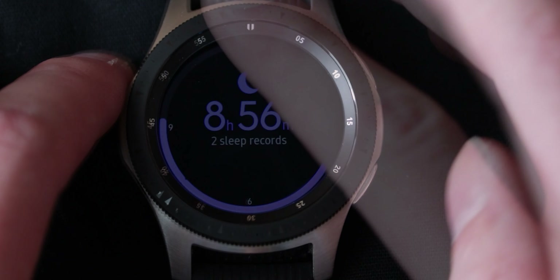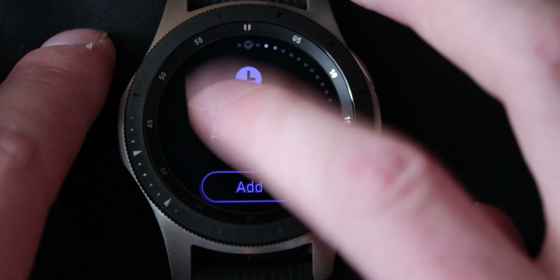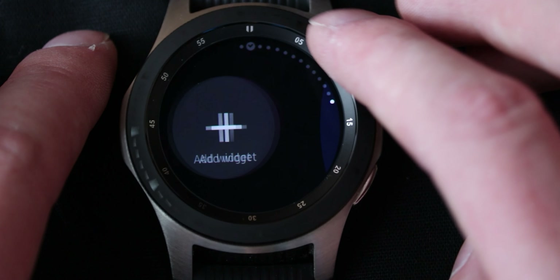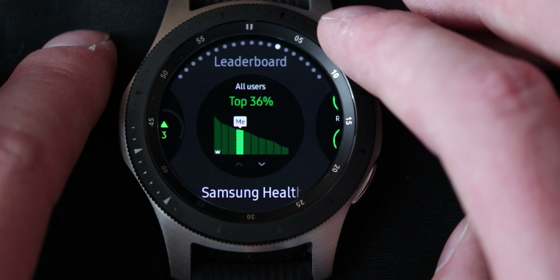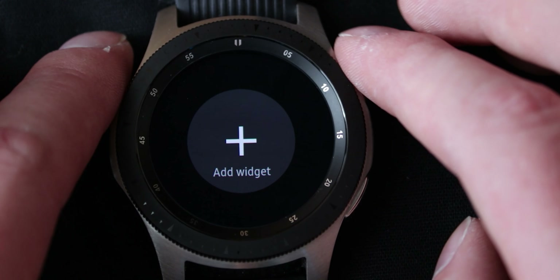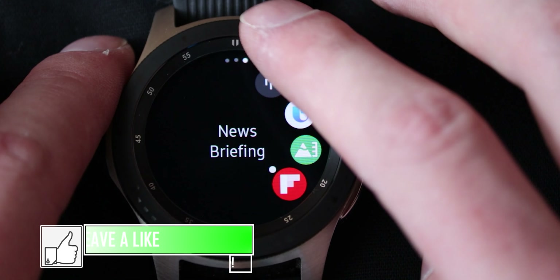Now to navigate through the widgets, it's actually very simple. You can just rotate the bezel to the right, or use the touch interface to go to the right, and you'll go through all your widgets that you've added. You've got your step counters and everything in there, but you can also add new widgets if you want to. These are all the widgets — you've got your contacts, some Samsung Health stuff — pretty much all of the Samsung Health stuff — heart rate monitor, and any other app that has a widget will appear right here. And then let's look a little bit into the Samsung Health app before we finish off this video.